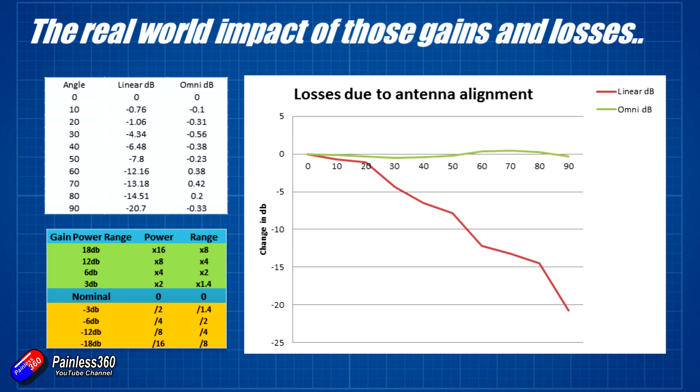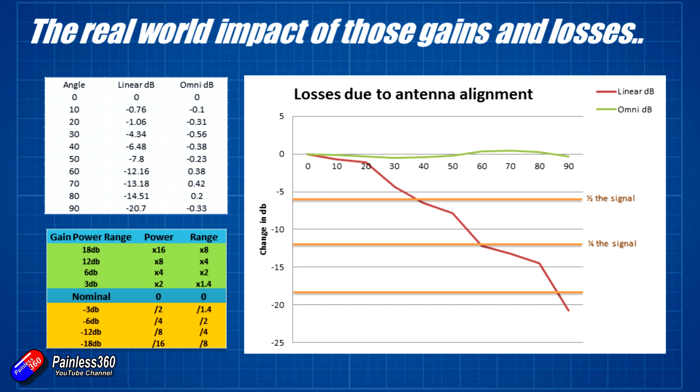Drawing lines across at the 6 dB, 12 dB, and 18 dB marks, those represent a quarter of the power, an eighth of the power, and a sixteenth of the power respectively - a very small percentage. Looking at roughly where those line up: a 6 dB loss hits at just before 40 degrees, and 6 dB gives you half the range. So if your linear antenna on the model is flying 40 degrees out of phase, you're at about half the range compared to perfect alignment. At 12 dB you get a quarter of the range, and at 18 dB you get about an eighth of the distance of perfectly aligned antennas.